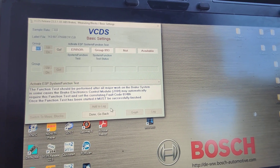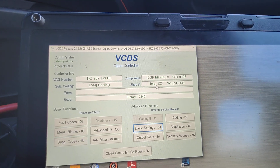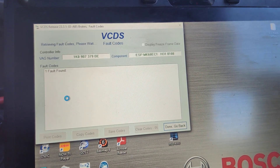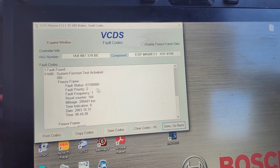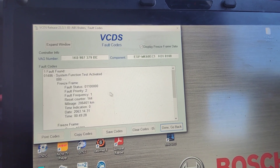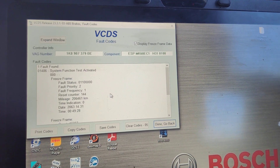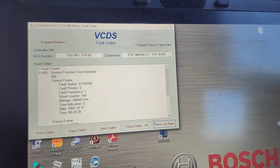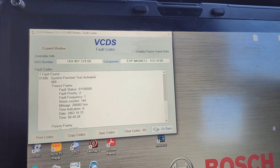Most Volkswagens and Audis on the ESP MK60 EC1 ABS module — if you find yourself in a situation where somebody has activated the test function and you have fault code 01486, it's not actually a fault in the system but it does need to be cleared. That test plan can be a real pain to get the procedure done right to clear it.